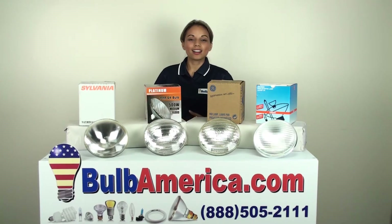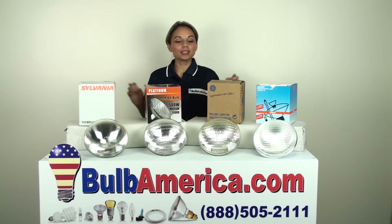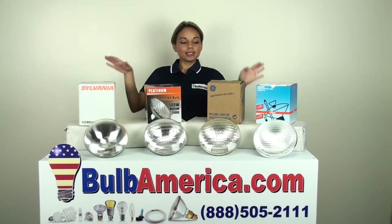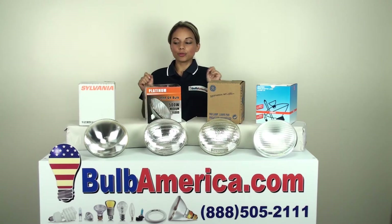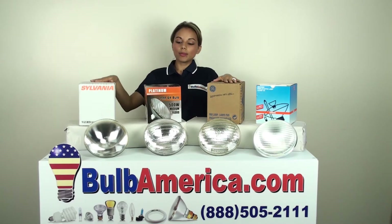Hi, I'm Amanda with BulbAmerica.com and in today's video we're going to be talking about PAR 64 lamps at 500 watts. As you can see, we have different brands here at Bulb America. We do offer different brands, so in today's video we're featuring GE, Osram, and Platinum.